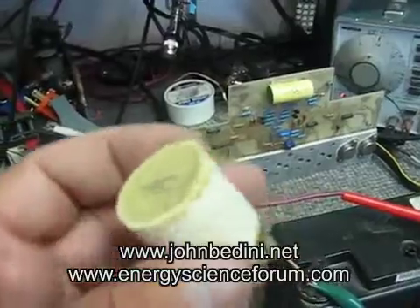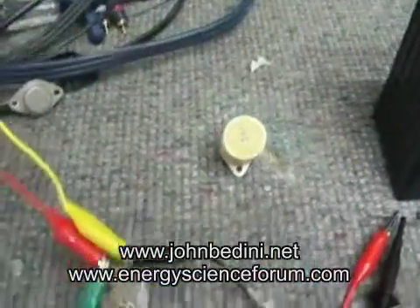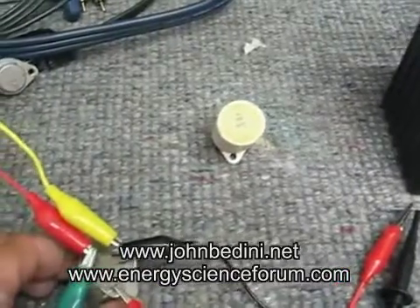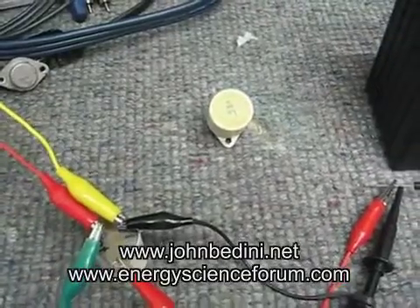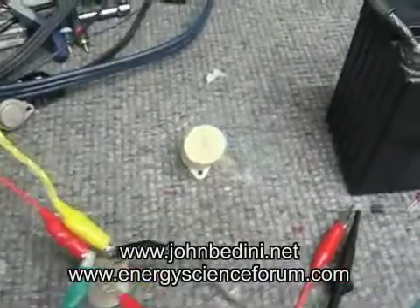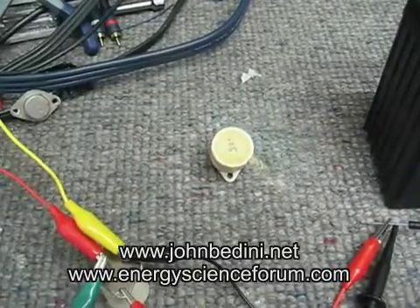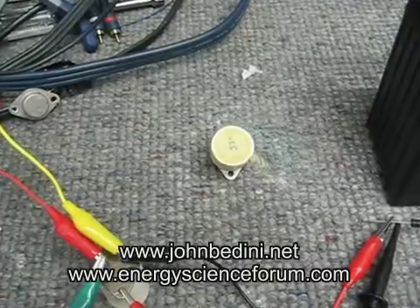I developed this for the solar panels, so that they would work in low light. I'll be talking about this more on the Energenics forum and on the science forum. I did talk about it on the Energenics forum, and now I've moved to the Energy Science forum.